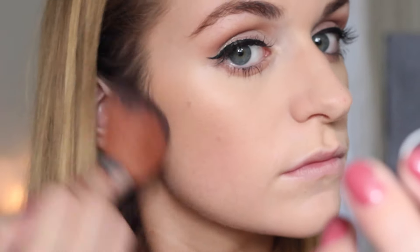Next I'm taking my nearly used-up Nars Laguna bronzer and just adding a little bit of warmth to my face. Even though I've already got fake tan on in this video, I feel that bronzer really makes your face have a little bit more dimension and shape and also makes you look very healthy and glowy.